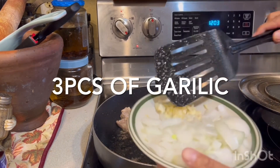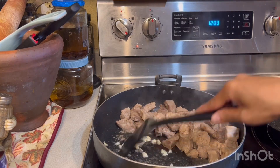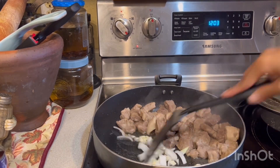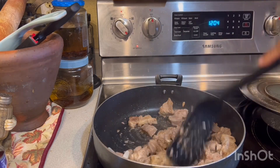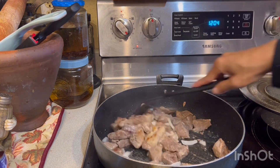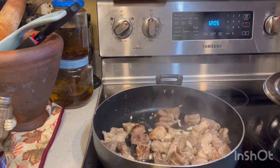I'm going to put the garlic in there. And then in this. I'm going to put the garlic in there, so we'll leave this like 3 minutes and we'll come back. Add water.